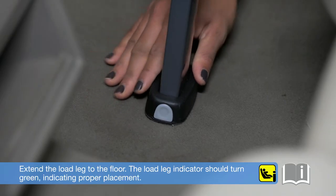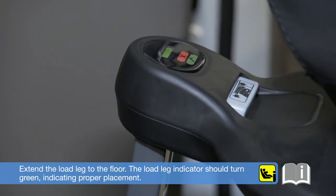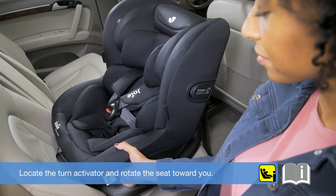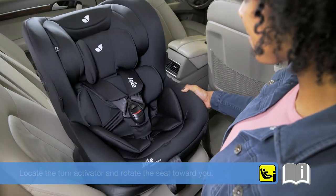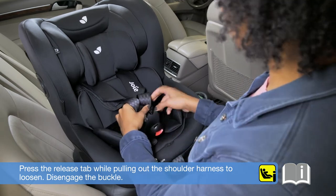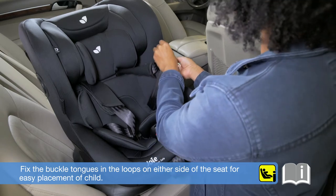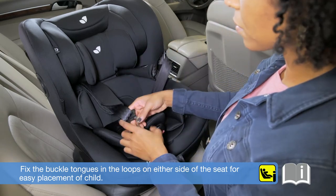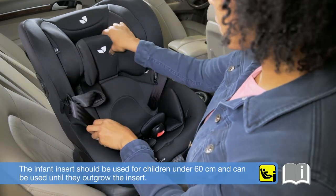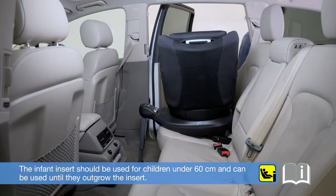Extend the load leg to the floor. The load leg indicator should turn green, indicating proper placement. Locate the turn activator and rotate the seat towards you. Press the release tab while pulling out the shoulder harness to loosen. Disengage the buckle. Fix the buckle tongues in the loops on either side of the seat for easy placement of child.